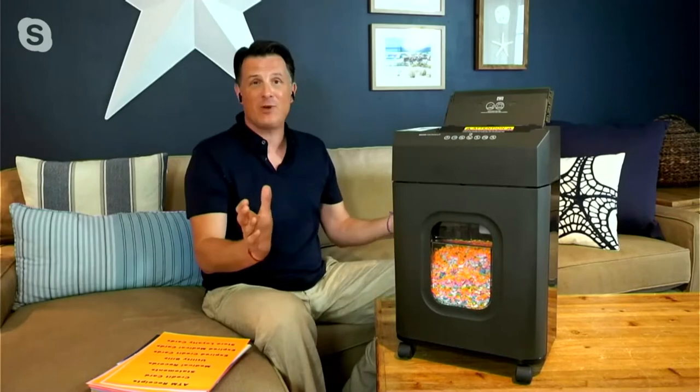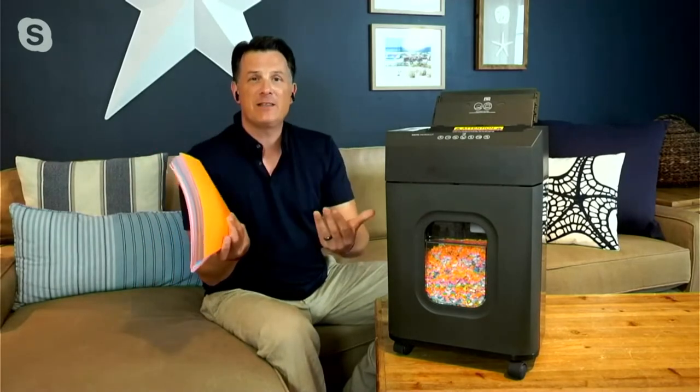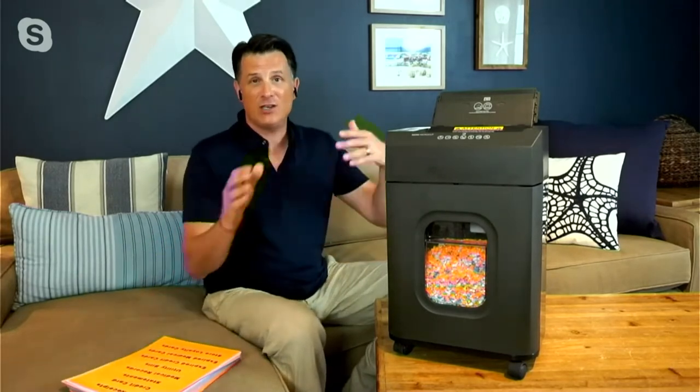You pop it right out of the box — no assembly necessary. Even the caster wheels on the bottom are built in and ready to go. All you have to do is find the ideal spot in your house: maybe underneath your desk, or a little shelving space in the kitchen — it'll roll right underneath there. You want your shredder wherever you handle your regular everyday mail. I always like to make the comparison: when you're online, you have antivirus on your PC. This is very much like antivirus for your real world.